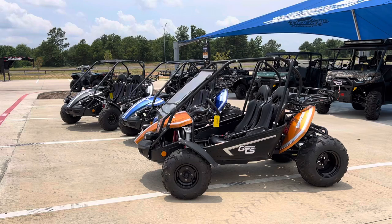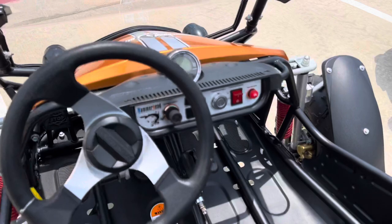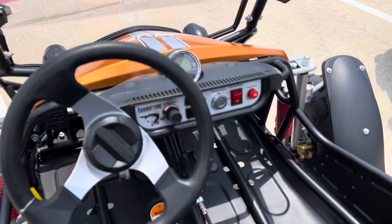These are sweet little units. Good for the kids or good if you just want to have fun. Storage rack in the back. Two-seater. Got your speedometer, your lights, your horn.